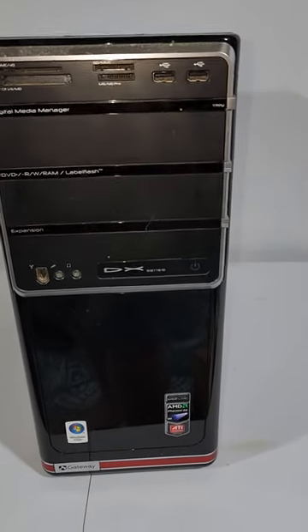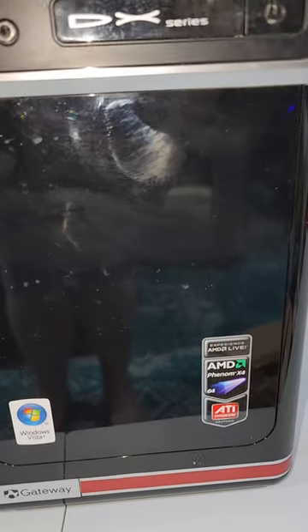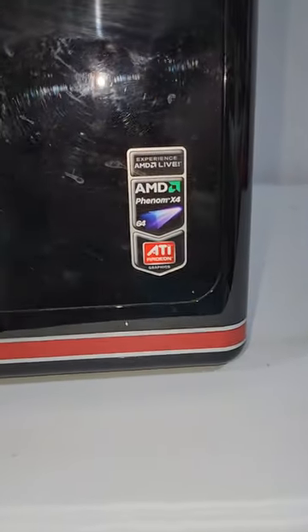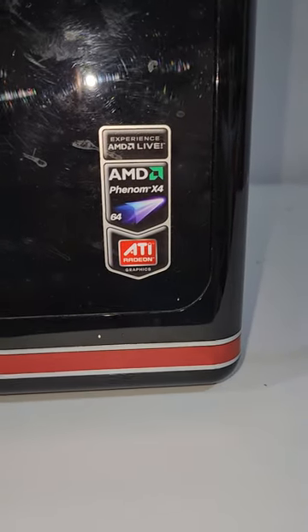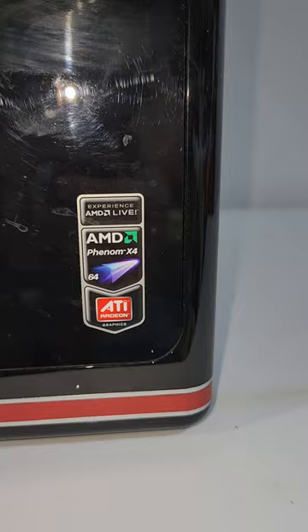Hey everybody, we are looking today at a gateway build. This is a DX4200 built for Windows Vista, with ATI Radeon graphics and AMD Phenom X4.